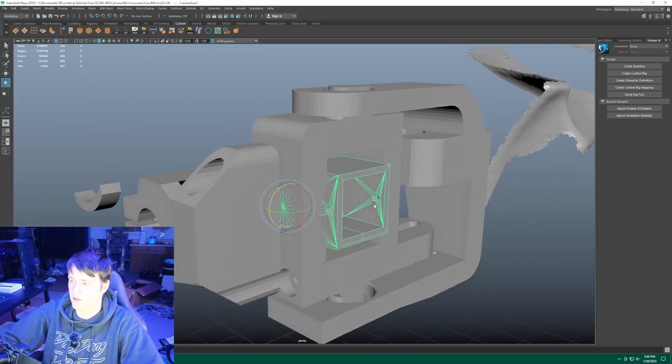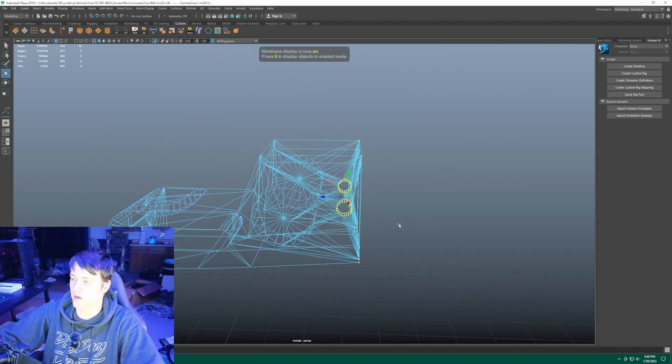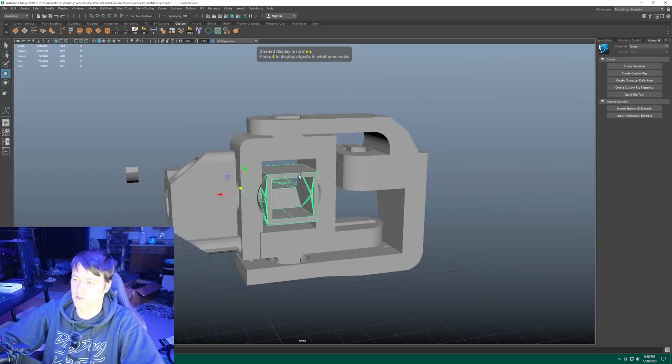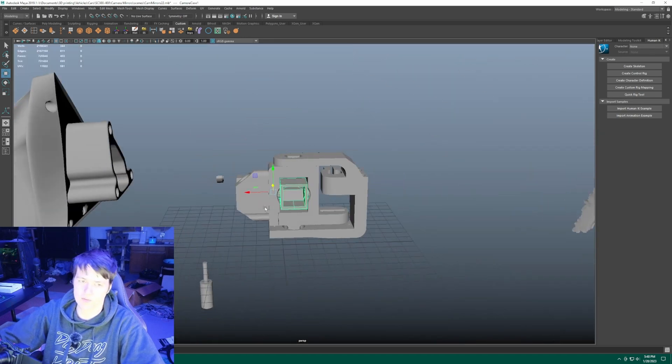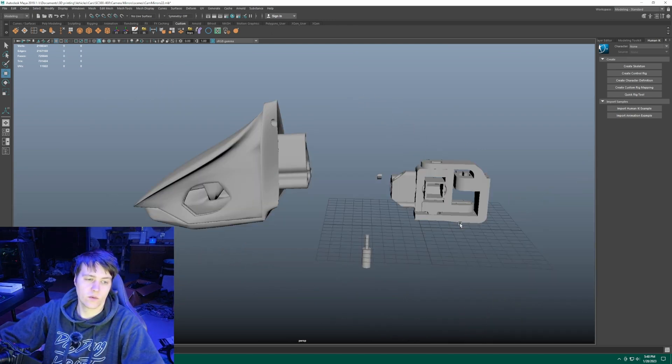That's why I made it so this is super easy to print — this tiny little thing. I'm going to move the camera forward right now, so I'll move the camera forward. That's it — I just reprint that one piece. The camera moves forward and I don't have to change anything on the housing. And yeah, that's how it works.